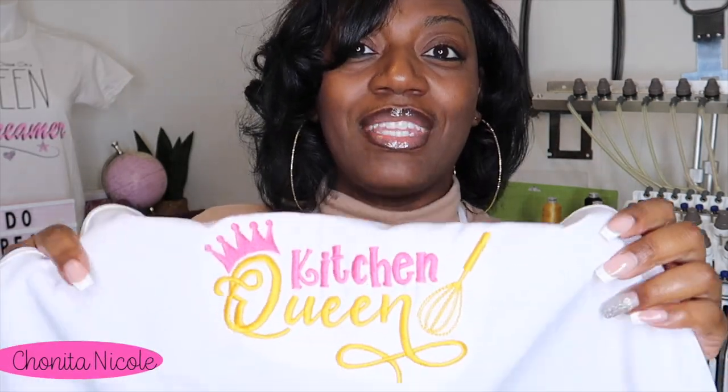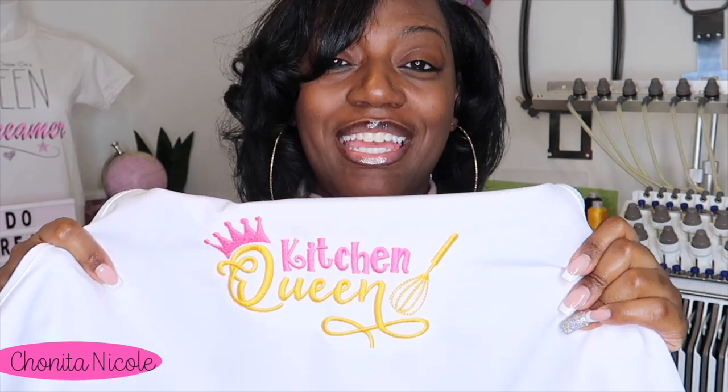Y'all see I got my apron on and y'all see Pretty Ricky in the back. We are doing embroidery today and you guys, this came out so great. Let me show y'all real quick — Kitchen Queen — this came out absolutely amazing.